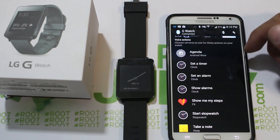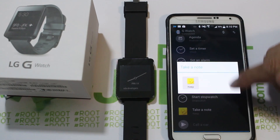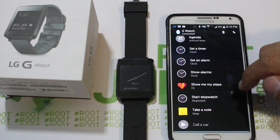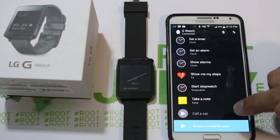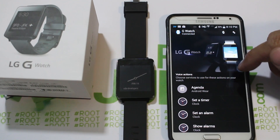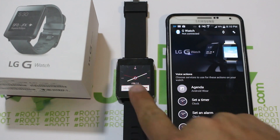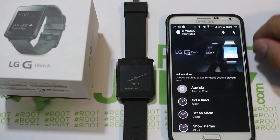There's some nice stuff in here. You can pick applications you want to use for different things. For note-taking I have Keep chosen, but if you had another note-taking app you could pick it there. Same thing for any of this — for Show Clock, if you had another clock application you could pick a different one. You can also click to go right to the Android Wear applications on Google Play. There's also a Connect button that disconnects from the watch, and hitting it again reconnects very simply.